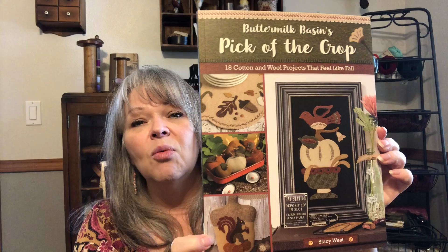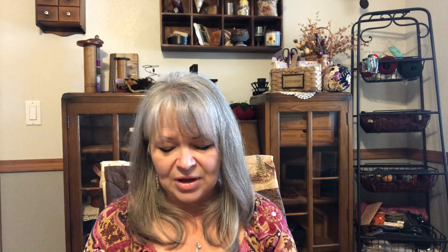I also got the most recent release from Stacy West — Buttermilk Basin — it's called 'Pick of the Crop.' She does a lot of wool appliqué and has a store not far from Michelle Farm Girl. When we visit again, we're going to try to venture out to see Stacy. Lisa and I did a little interview with her during quilt market — she was vending at Shanks in Portland. I think that was the second or third time I got to meet her. She's a wonderful gal; I don't think she ever sleeps. She does amazing, really adorable things.